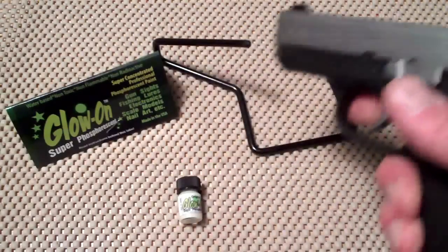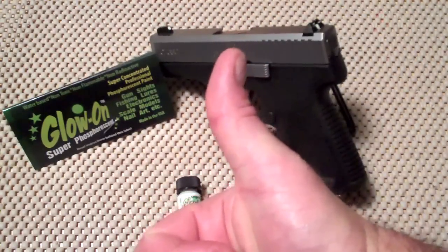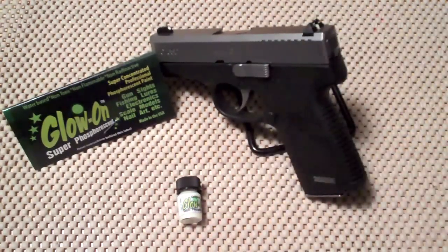There it is friends - night sights on the cheap end. You can't even tell, but it does glow in the dark. If you like videos like this, please subscribe and share. I always appreciate the thumbs up button. Thanks for watching, and you guys be safe.